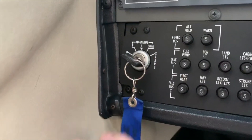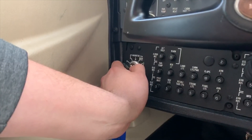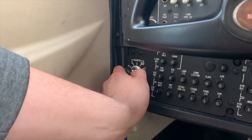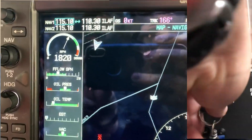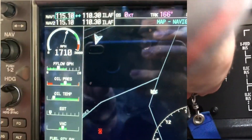So when the pilot actually does do his magneto check, the key will be set on the right magneto, which will actually ground the left magneto. And if you do see an RPM drop, that shows that the right magneto is functioning.